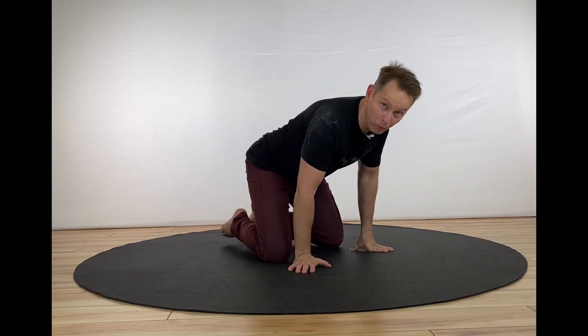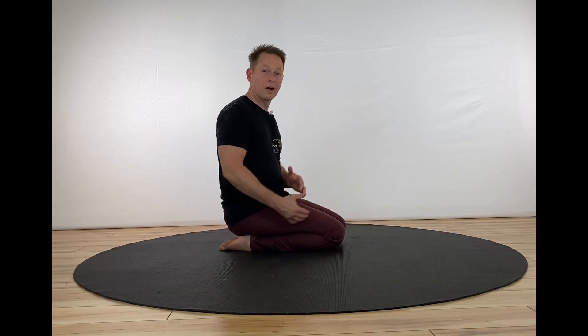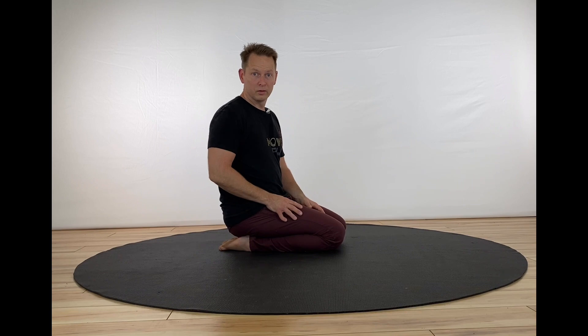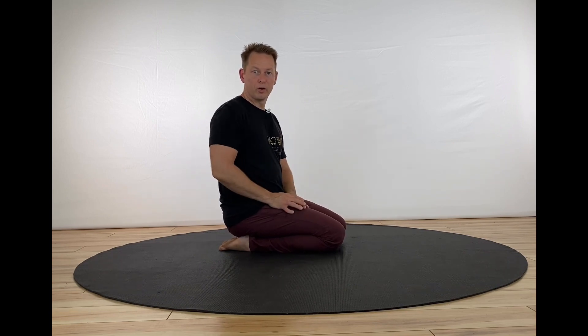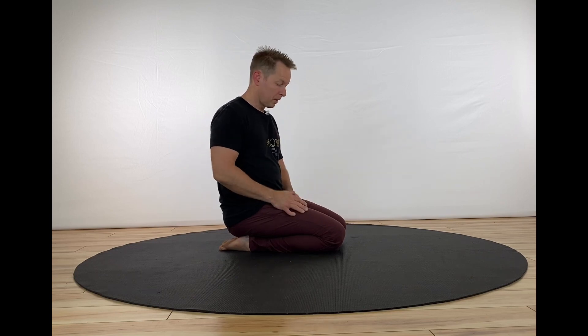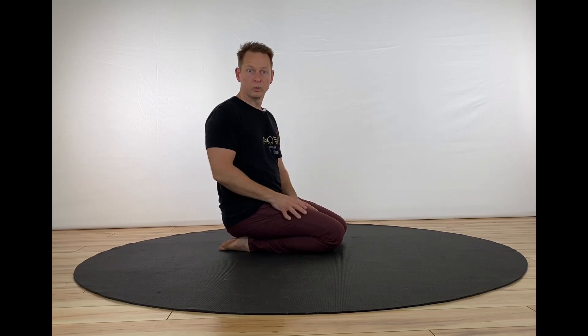In this video, we will be working primarily in this low kneeling position. So if you cannot achieve this low kneel on the floor, this video may not be for you. You can find some of our other hand stretching videos and work along with those. But if you can come into this position, work along with me. This is low risk, so you can watch the video and work along.